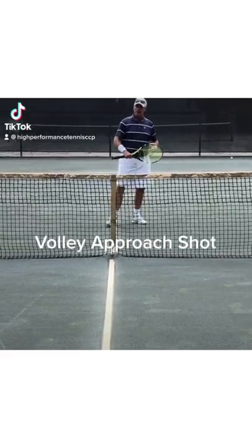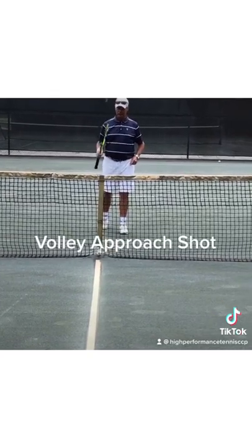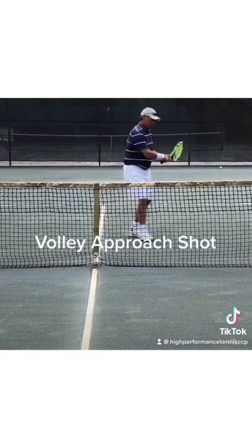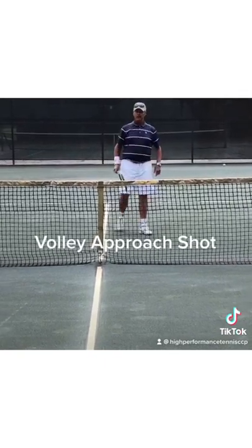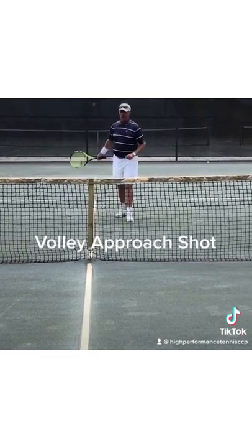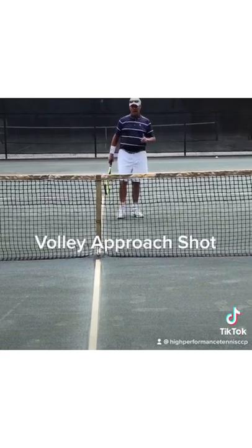Today we're looking at a situation. I'm in a baseline rally. I've hit a wide, deep ball to the backhand. The person just does a keep-it-in-place shot, either a slice or kind of a soft high topspin shot. But I'm not going to let them recover and get back in the point. I'm going to step inside the baseline, come in and take it out of the air as a volley approach shot.